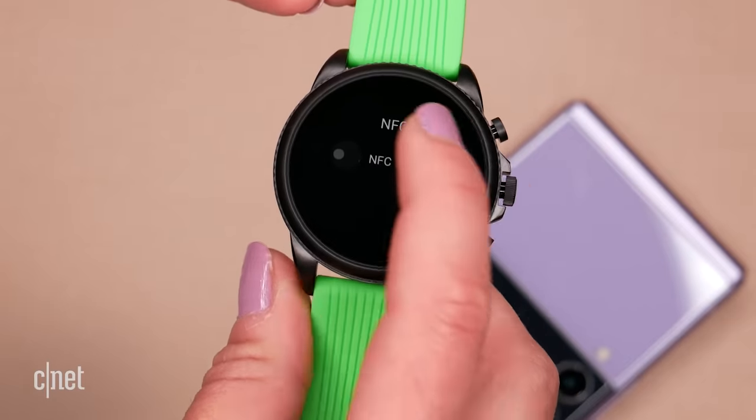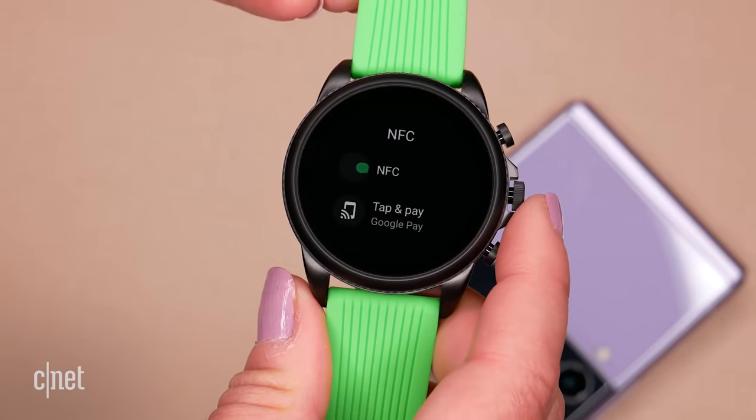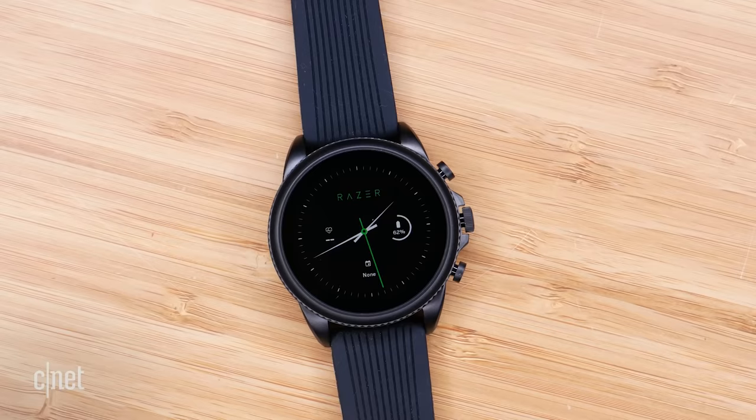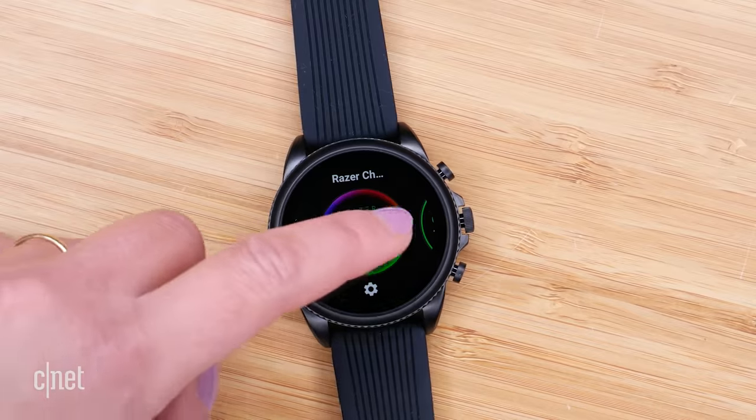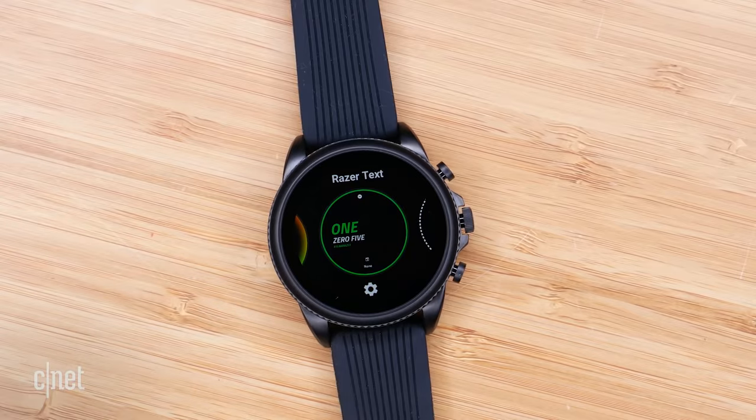You're still getting contactless payments through Google Pay, the Google Assistant on your wrist, and there is an always-on display that is compatible with those three Razer watch faces. Also coming at some stage is the Amazon Voice Assistant — not saying the name so I don't accidentally activate yours. The app is already installed on the watch but won't be active until Amazon updates it in the Play Store.